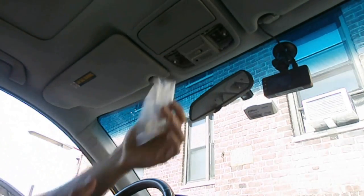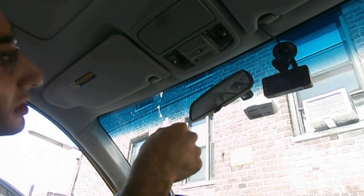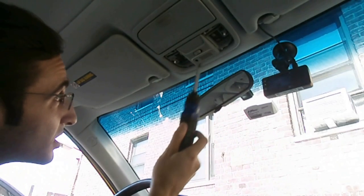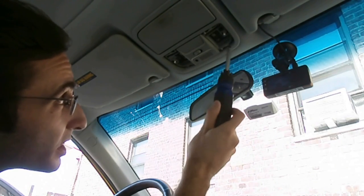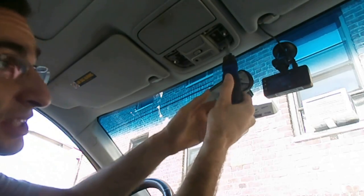The first thing you want to do is take this out. There are two screws - one over here and one over there - that you have to remove, so I'll go ahead and do that now.